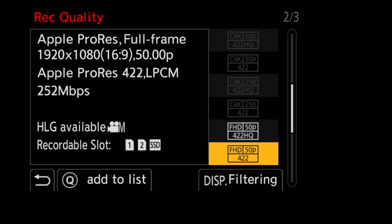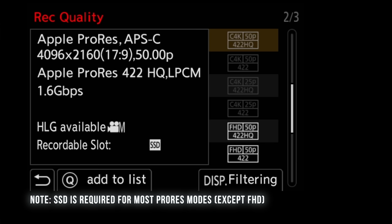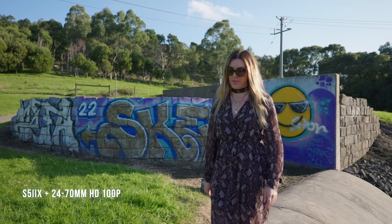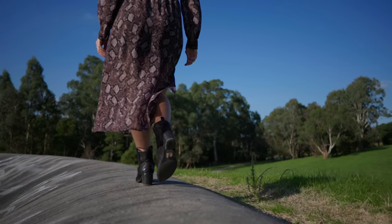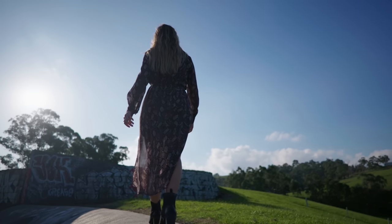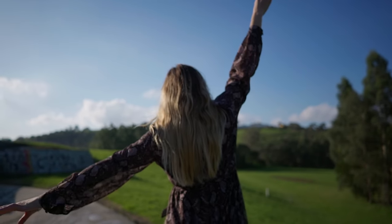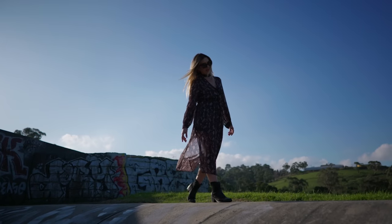If you plan on shooting in ProRes or All-Intra, I highly recommend recording to an external SSD, which can be done by plugging into the USB-C port on the side of the camera. Like the S5 and S5 Mark II, the X can also shoot up to 180fps in full HD. There's no 4K at 120fps — I'd have loved to see that even with a crop — but the slow motion results with the full sensor readout still look great.